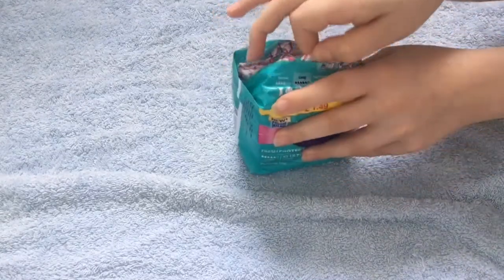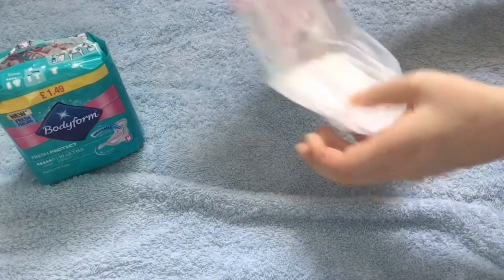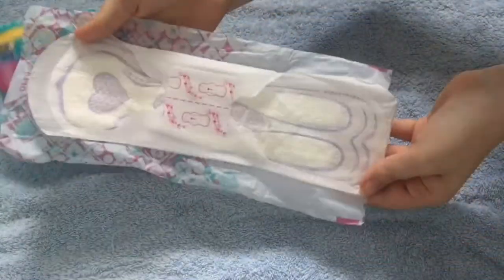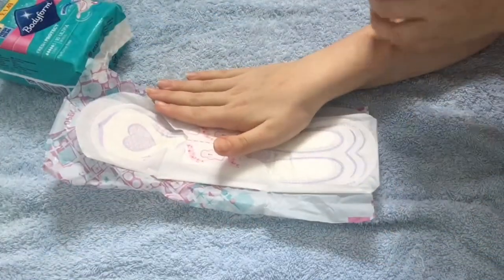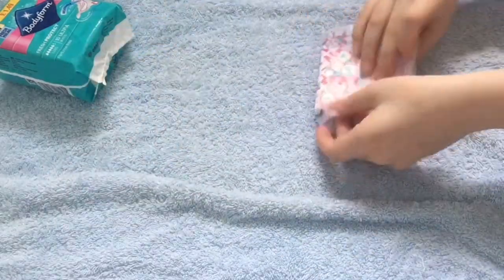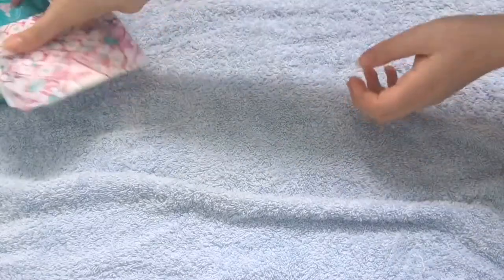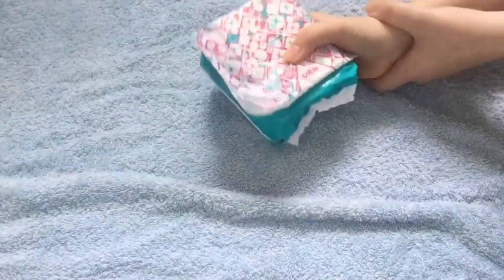Oh, those ones are much easier to open actually. And they just look like this — they are quite long compared to my hand. So I would use these for night pads or for school, because obviously you're sat down for quite a lot, or just for a relaxed day. And I really like these pads, I really recommend them.